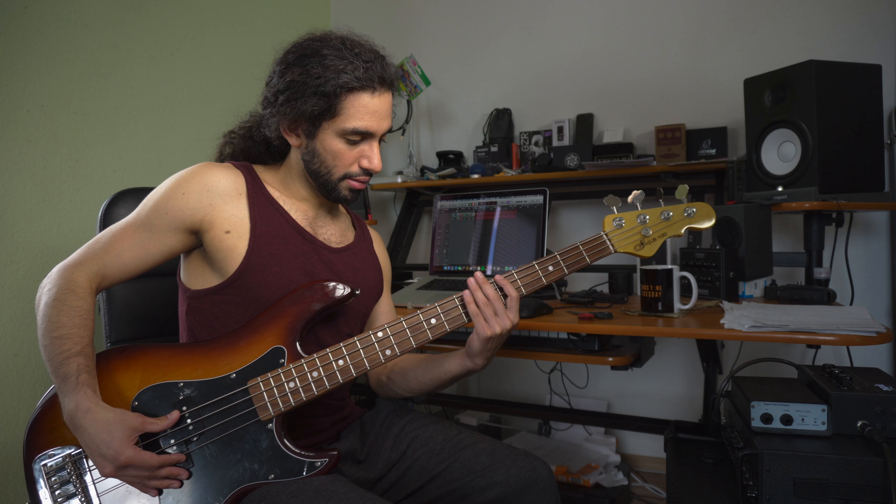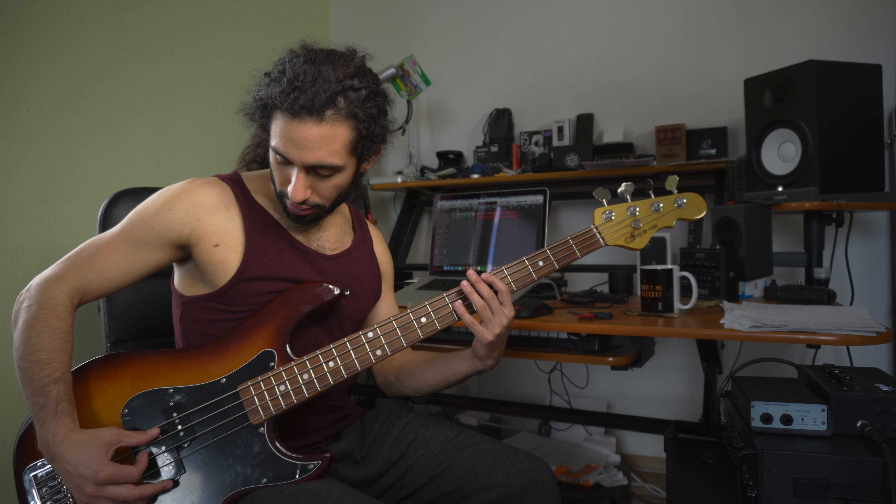Let me demonstrate. This is behind the bridge saddles — that's not muting anything, it's just because I'm attacking the string with a different part of my finger. If I place it too far ahead, between the bridge and the pickup, it's too choked. If I put it too far behind, I'm not dampening at all. Right in front of the bridge saddles — that works for me. I also throw in my index finger for some accents.